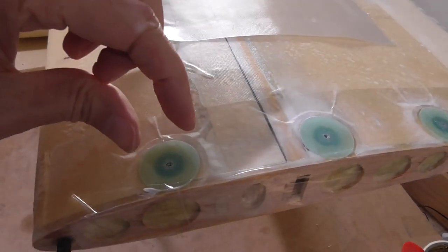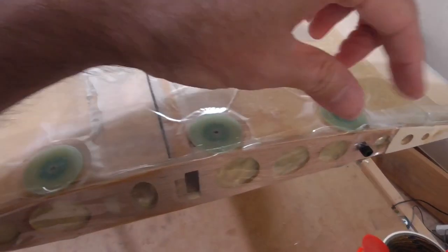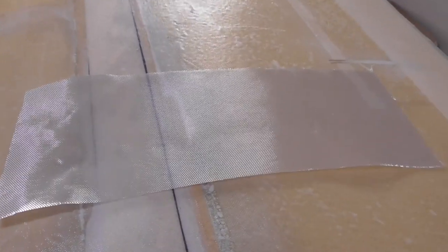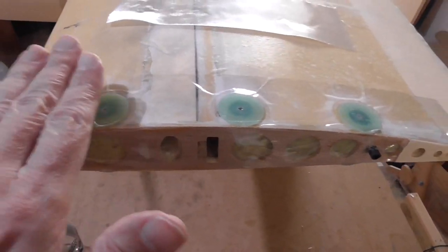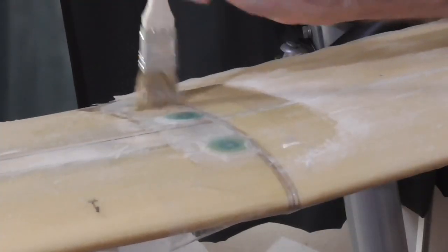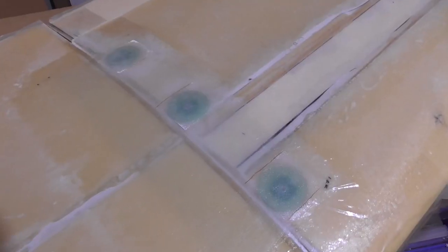I was originally thinking to just make small pieces to go across here only, since that's the only place you need it for keeping the strength continuous - but that would be a little bit fiddly to cut all those little pieces. Also it's already kind of bumpy like this, and rather than making it even more bumpy I'll put a larger piece from the front to the back, which will hopefully make a slightly smoother surface. Those are all glued up and ready to cure now.